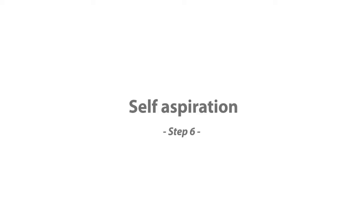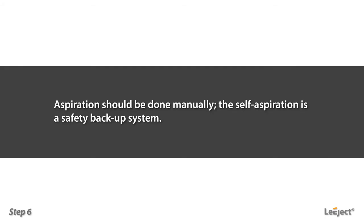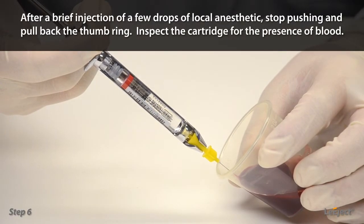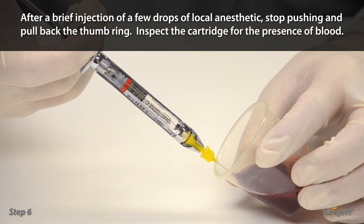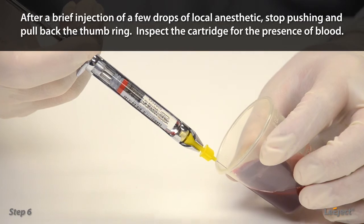Self-aspiration: aspiration should be done manually first; the self-aspiration is a safety backup system. After a brief injection of a few drops of local anesthetic, stop pushing and pull back the thumb ring. Inspect the cartridge for the presence of blood.